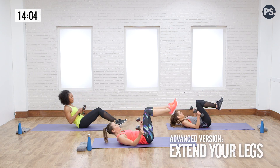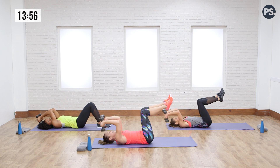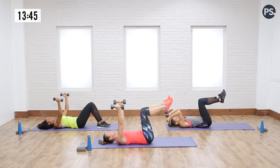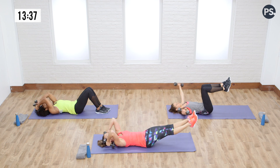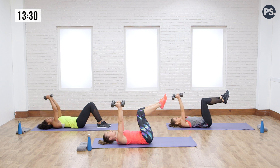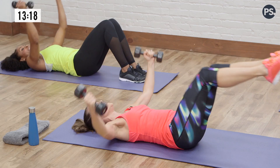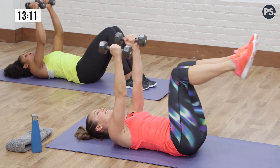Rachel's going to show you while working her core a little bit with her feet off the ground. Dre's going to keep hers on the floor, and we're just going to do a nice little skull crusher — dropping the weights towards the ears and then extending up. Bend the elbows, open the chest, and bring it together. So you're just alternating here, back and forth. Go at your own pace with whatever weights you have at home. If you want to add a little bit of core to this, you can extend your legs as you do the move. Just going back and forth — triceps and chest.